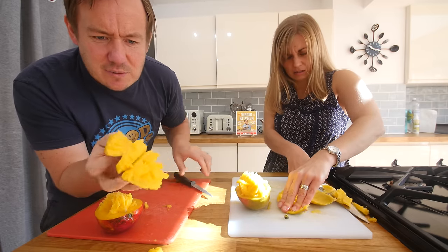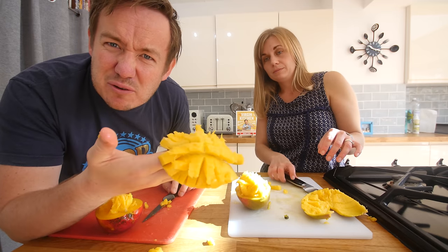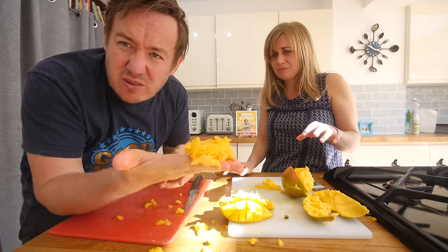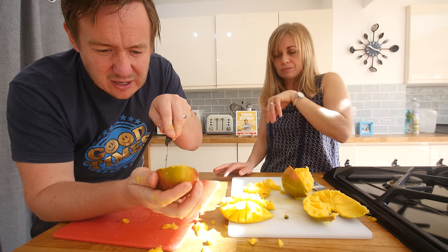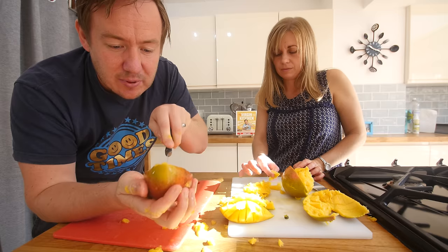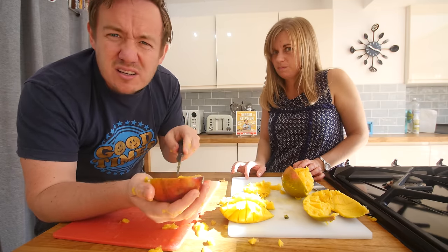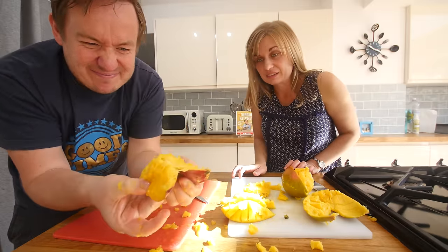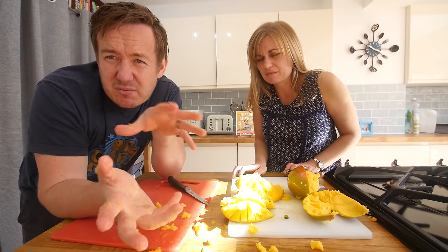Yeah, that's not bad, is it? But then how do you get it out of the skin? Well then you're supposed to just slice it off like that, so you have the squares. That does work if you're using a normal mango. Look, that is the whole stone - the stone is bigger than the mango! I don't think these mangoes are quite as good as the other ones you can get. You're supposed to just invert it. I think it works, but use a mango bigger than the size of a baby potato.